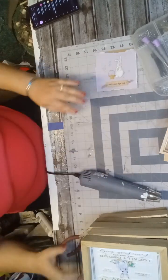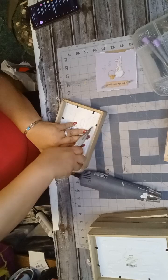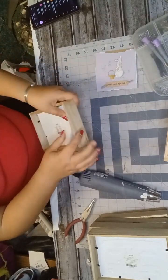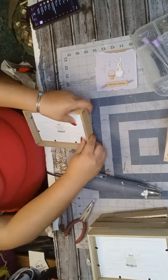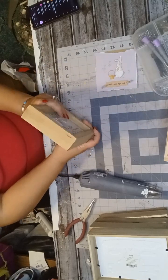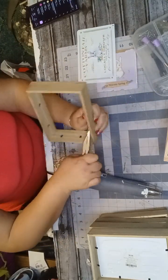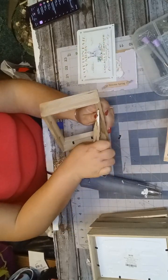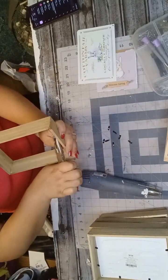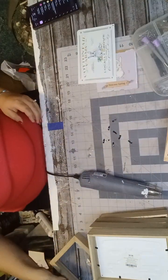Moving forward, we have these Peter Cottontail signs and these are easy because they just have those prongs and you can easily pop those out with the pliers. Just lift them up and then get the pliers and yank out the little things. And just like that, that one is done — let's set this aside and move on to the next step.